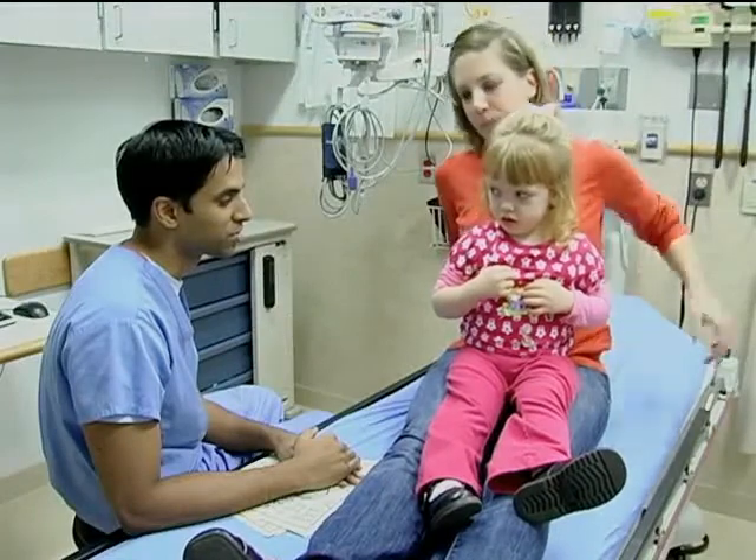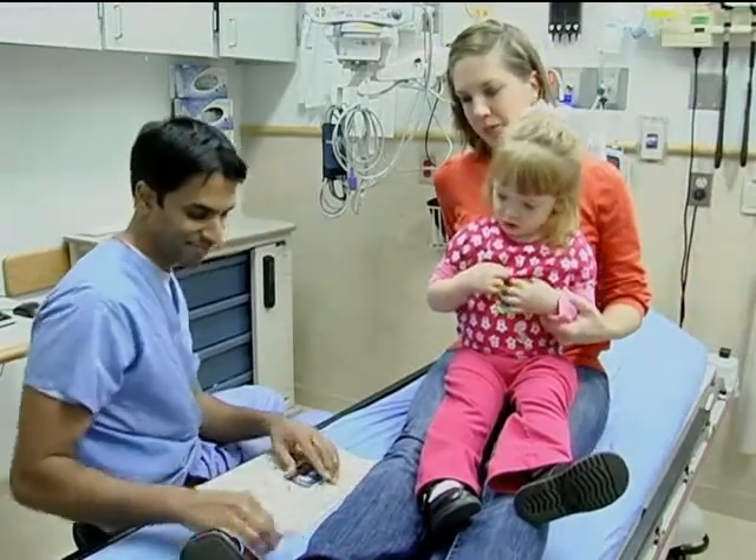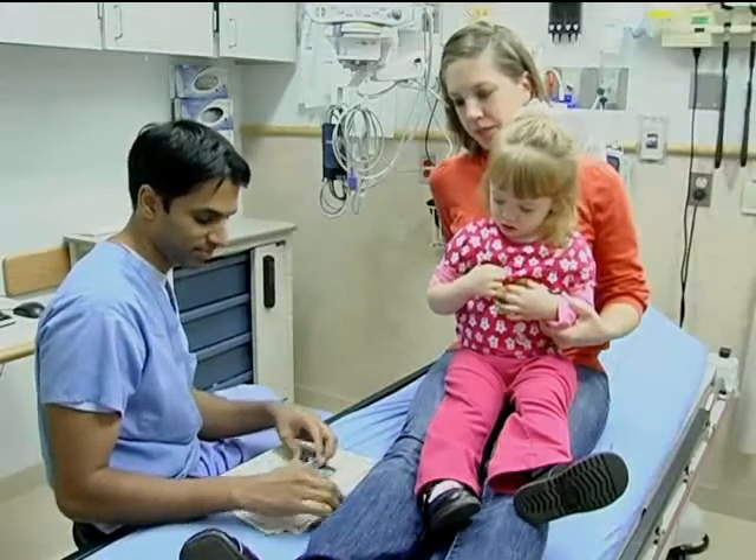Position the child next to the caregiver or on the caregiver's lap, with the caregiver holding the child's torso and unaffected arm.